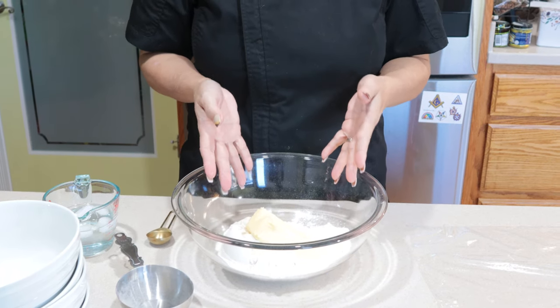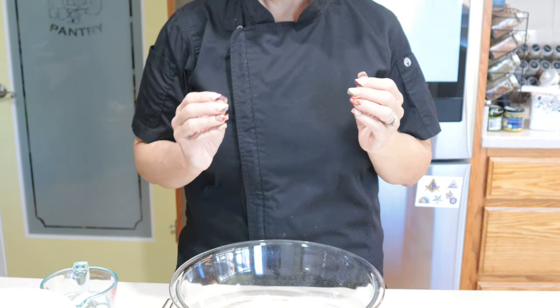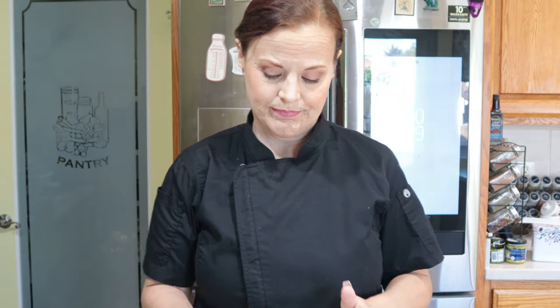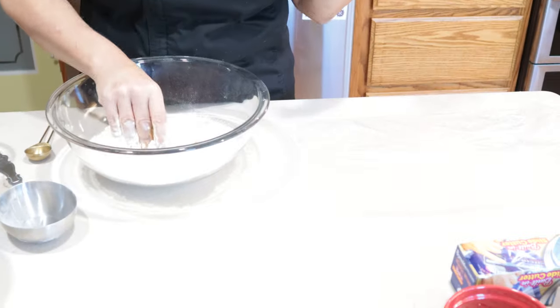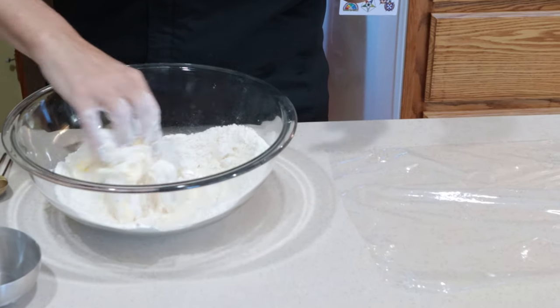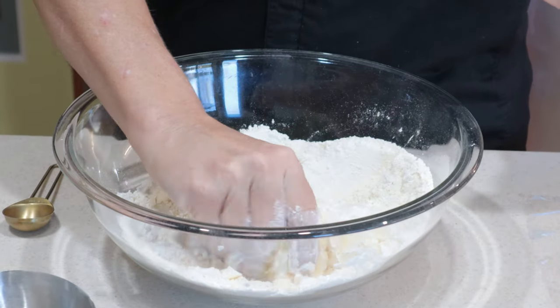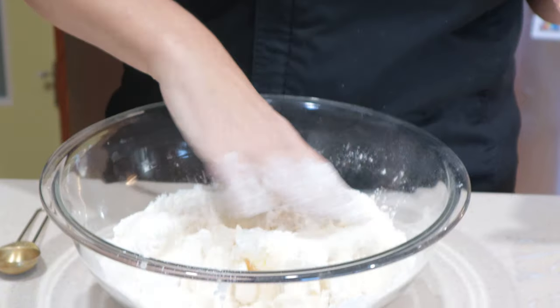This is part two of our pumpkin pie episode and my sound isn't working. So in the bowl in front of me there are two cups of all-purpose unbleached flour, three quarters of a cup of butter flavored Crisco, and a teaspoon of salt, and I'm just using my hands to kind of mix that together. You can use a pastry cutter, but I prefer using my hands because I can get a better feel for where the dough is at and how much mixing it's going to need.